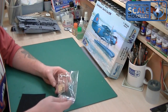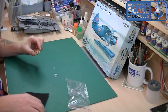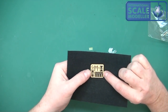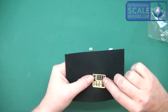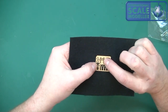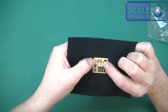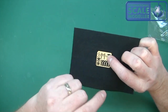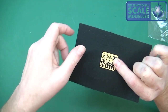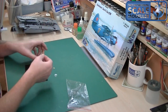Onto the little extras — we have a small fret of photo-etch in here. On this you have seat belts and a couple of little clasps. There's a couple of pairs of seat belts, something that's probably for the instrument panel, and then you have these little propeller blades — I'm not sure, but these might go inside the floats. I'll check when we look at the instructions. It's nice that you get that included. That's a nice little touch.